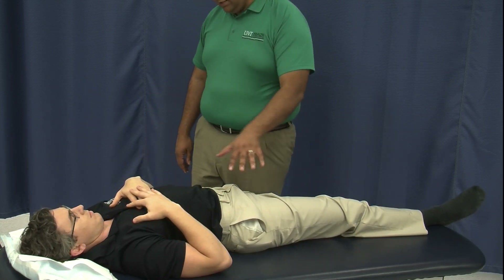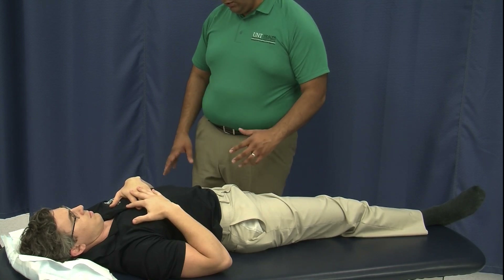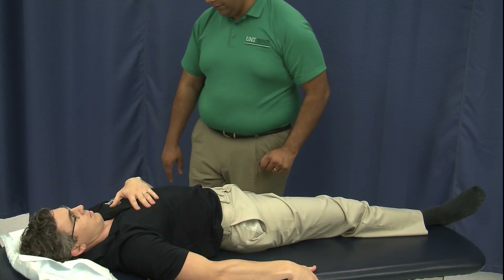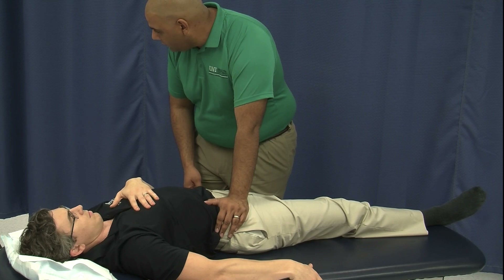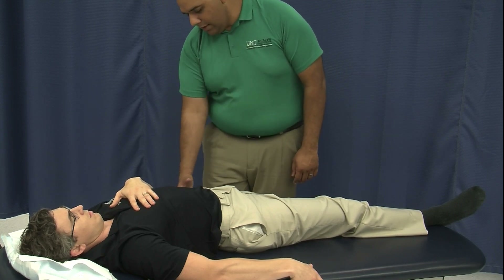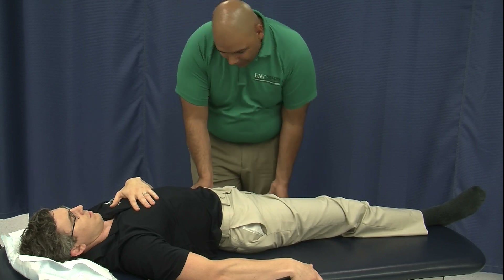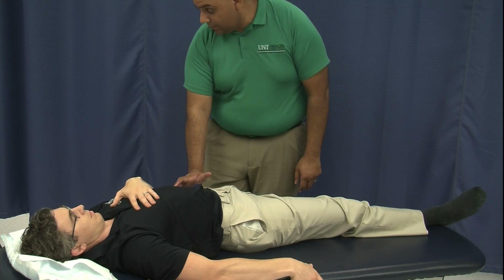We want to be careful to make sure the patient is securely on the table. If not, you may ask them to hold onto the table to hold themselves on, or keep a hand on them to keep them stabilized. I'm going to keep a hand on his innominate to make sure I'm allowing his hip to extend just until we start to feel the ilium start to pull forward.